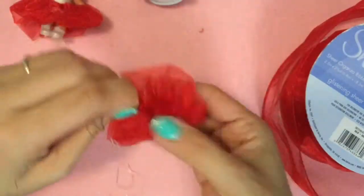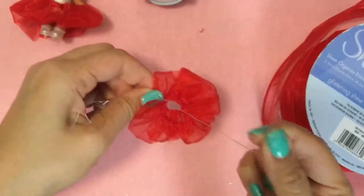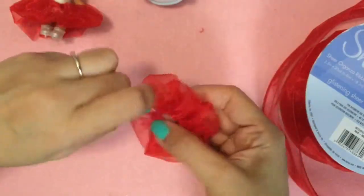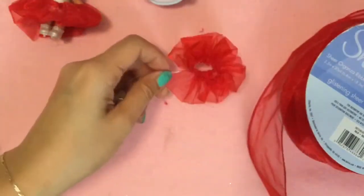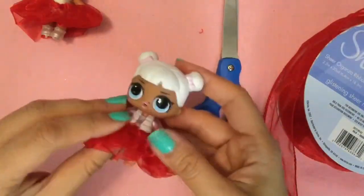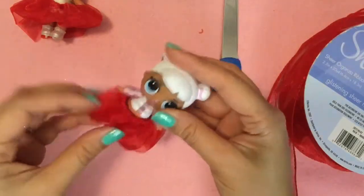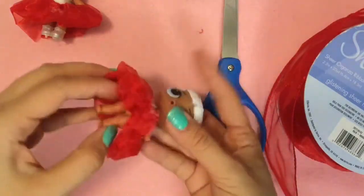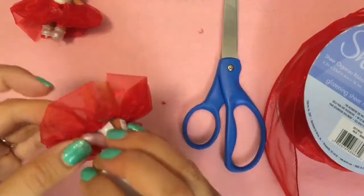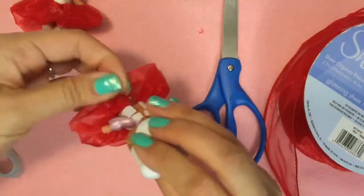So once you get the right size, you're just going to twist again and just keep twisting. You can even go through and tie a little knot — take these two and then pull it through and tie a little knot. Then I'm going to snip my wire. It's better to have the dress a little looser than too small, because it will be hard to take on and off if it is too small. This is a little on the looser side, but it's okay because it's wire. Just bend that wire so it's not too pokey, and bend it back like that.